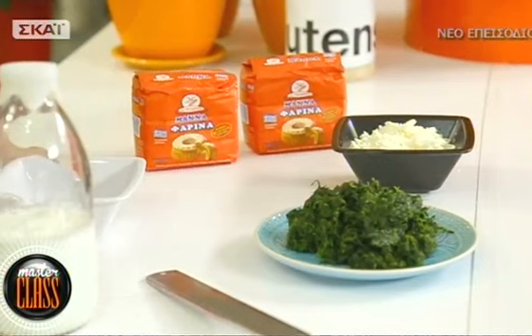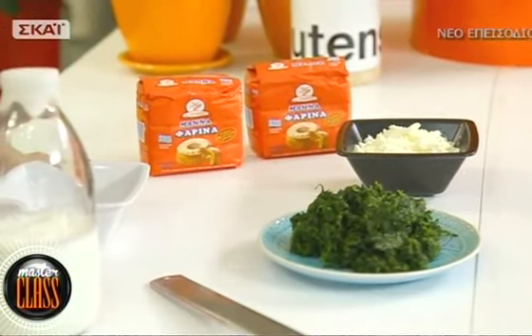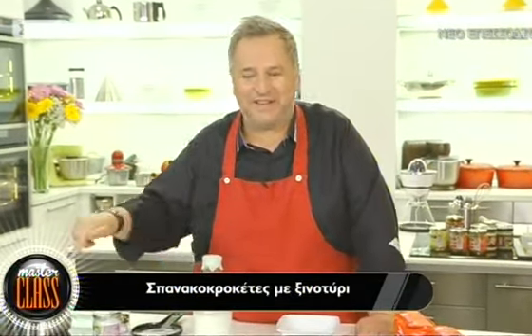Πάμε να δούμε ένα αγαπημένο ορεκτικό: κροκέτες με σπανάκι, με μια καινούργια ματιά. Συνηθίσαμε να κάνουμε χορτοκεφτέδες, σπανακοκεφτέδες, και σήμερα θα κάνουμε σπανακοκροκέτες - ωραίες, τραγανές, ενισχυμένες γευστικά με ένα πολύ ωραίο τυρί από τις Κυκλάδες, το ξηνοτύρι. Είναι ένας υπέροχος μεζές μαζί με μια παγωμένη μπύρα ή με ένα ποτήρι κρασί.